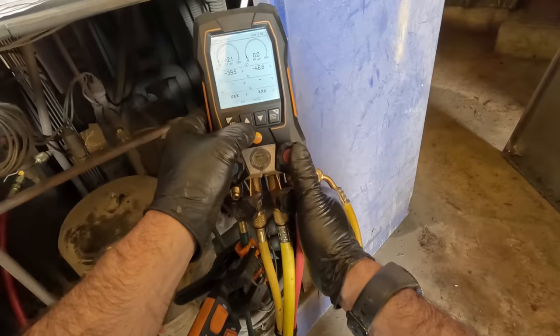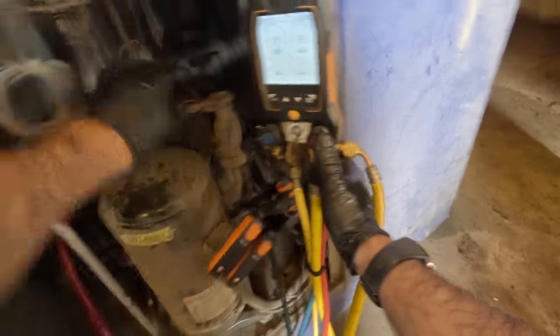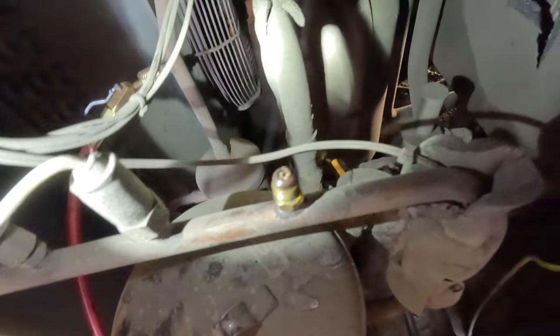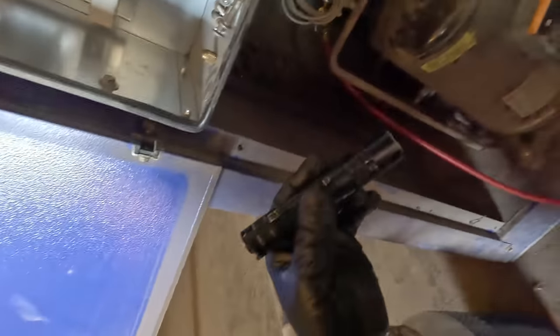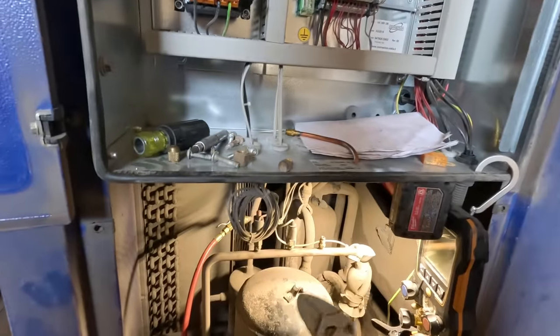We're down to almost no pressure but this thing's still blasting things out — that's what's crazy. Somebody broke the Schrader right off. Look at that. Instead of removing it they just left it in there and put another cap over it. It took some wiggling and screwed my tip up a little bit, but I think we finally got it out of there.